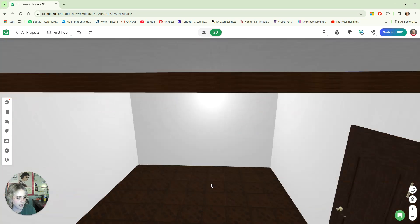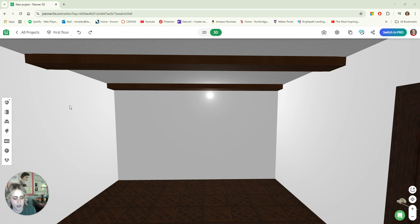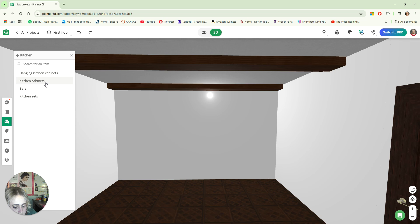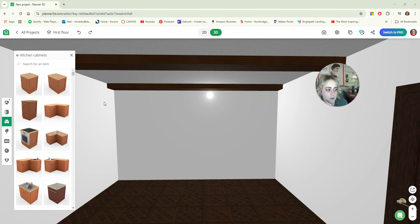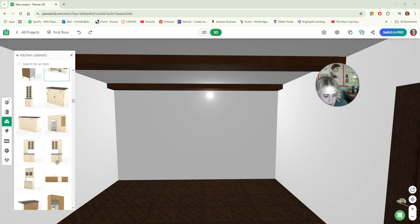To do that, I'm going to get into an angle where I can see, and I'm going to start with my lower cabinets. So I'm going to go to my decor, or my items, and go to kitchen, then kitchen cabinets. I have cabinets that I like that I've used multiple times before, so I'm just going to find those. And it is these ones — I just specifically like these cabinets, so I'm going to start placing these.